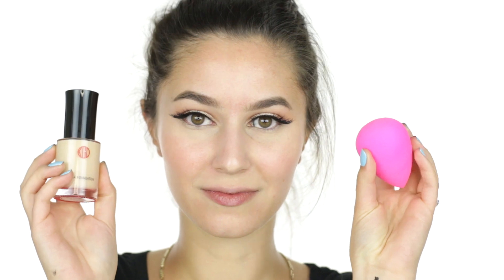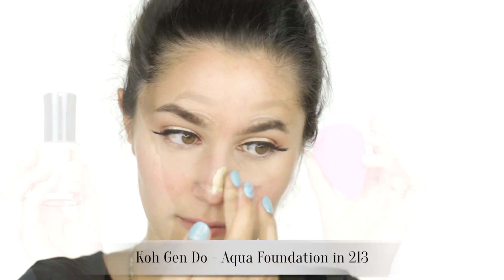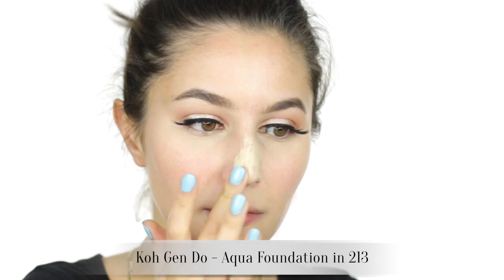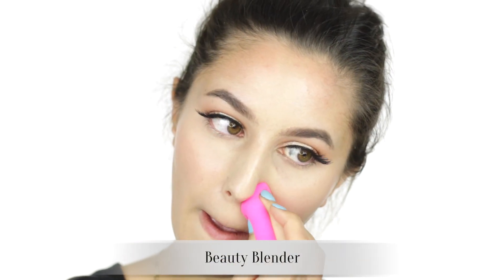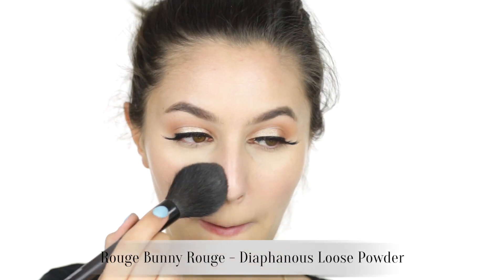New favorite foundation: the Koh Gen Do Aqua, medium coverage satin finish — so damn skin-like. Shade 213 is also very olive, for my fellow green-toned people out there, and it pictures beautifully with this sort of look. You can go matte or dewy, whatever you prefer. Set the entire face with a translucent powder so that the blush and contour adhere evenly.